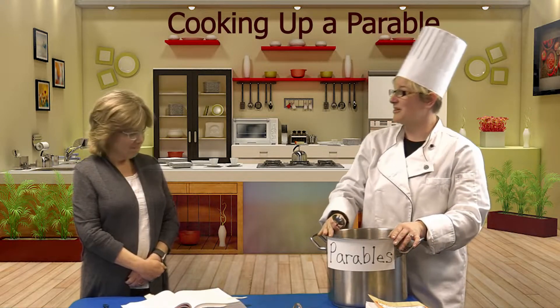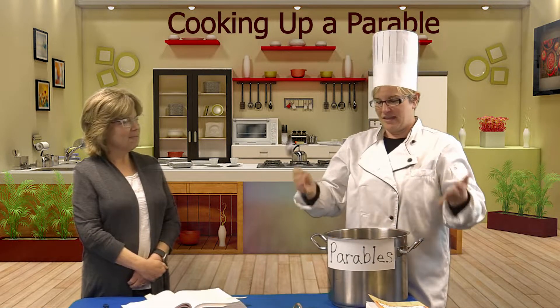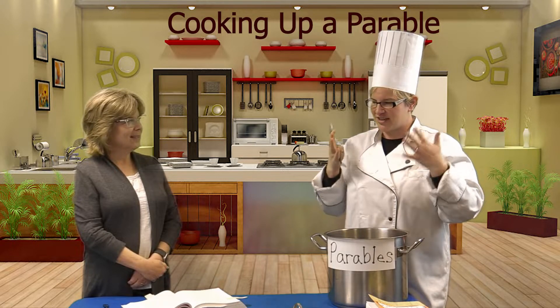Miss Melanie, welcome to this episode of Cooking Up a Parable. Thank you — this was another delicious, exciting parable.